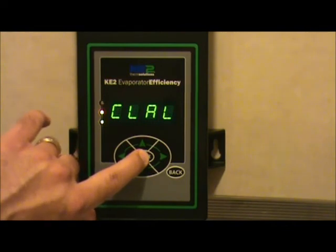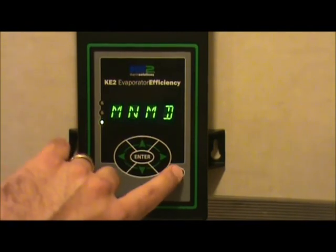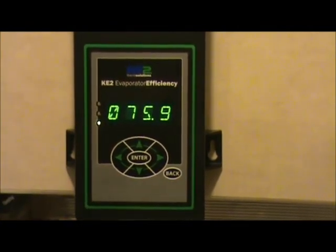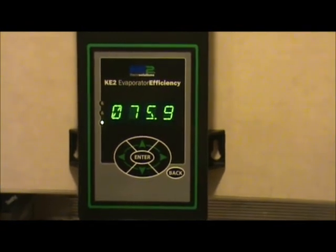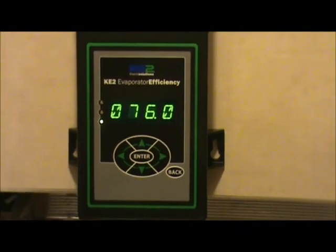Hold the enter key button down for three seconds and you will clear the alarms. Go back to the manual mode header, hit the back button, and you can see that the high temperature alarm has been cleared. You've basically reset the timer for the high temperature alarm.